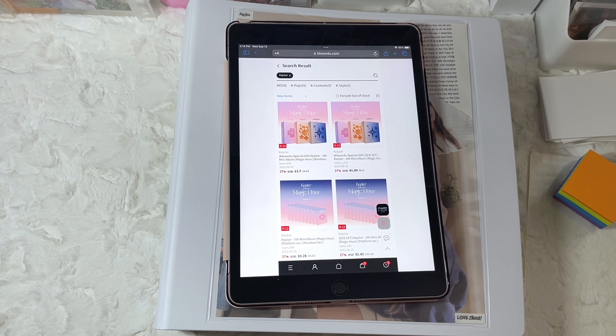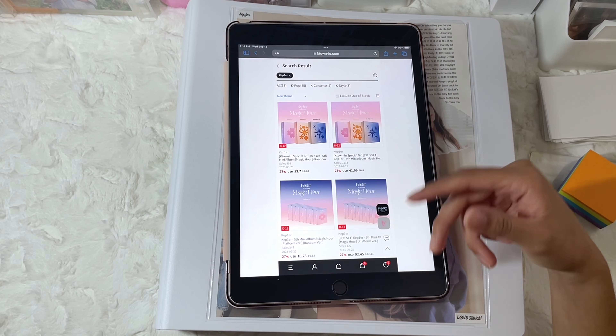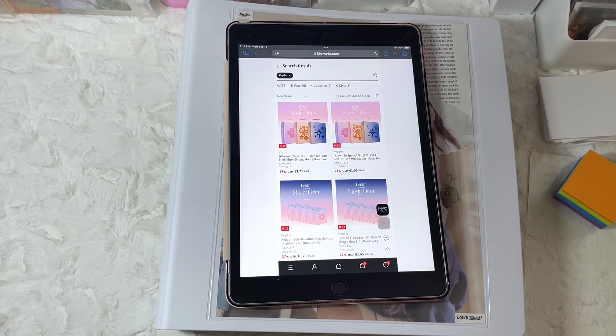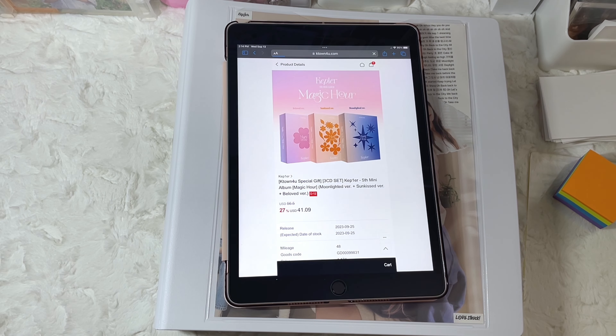For Kepler, there are three versions of the album and I believe there are OT9 platform versions. I haven't seen any digipacks or jewel cases for this album, which I'm really happy about — it could mean there are fewer photocards than the previous era. I'm going based off K-Town For You's photos, but I am going to be pre-ordering mine from M-Wave. I'm just waiting to see if M-Wave is going to be doing signed albums or signed platforms.